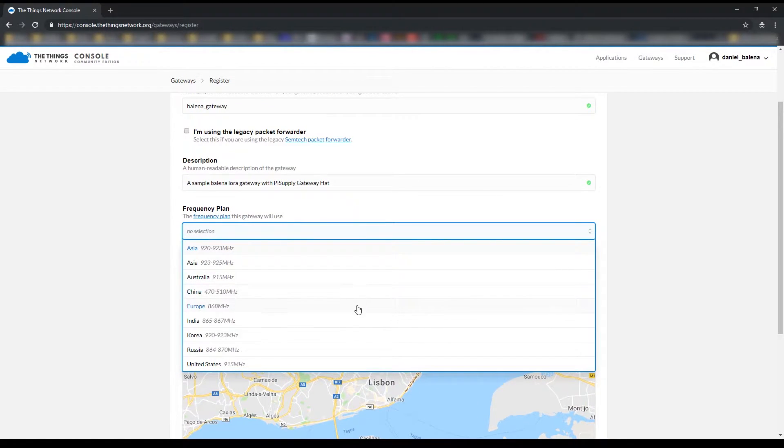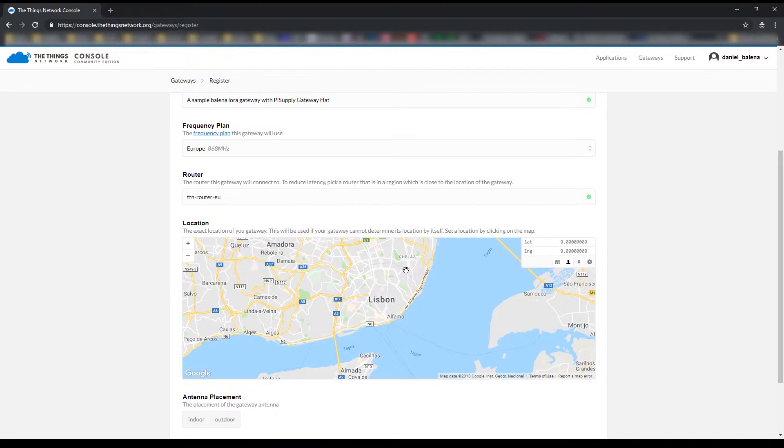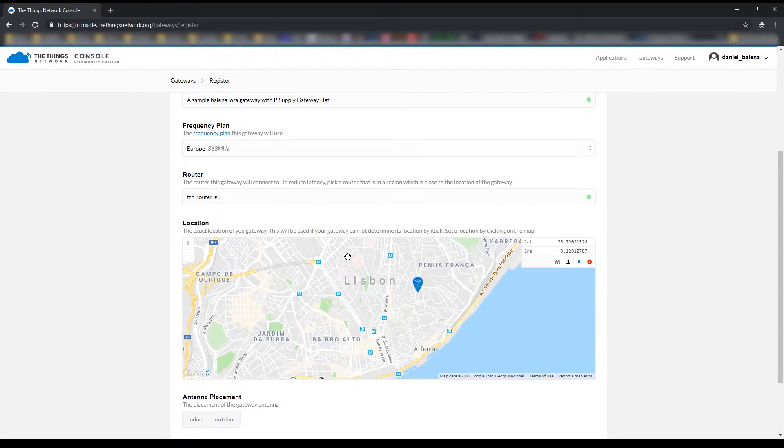Let's select the frequency. As we are in Europe, we're going to use 868 MHz. The router I'm just going to leave as default. The next step is to select the location of your gateway on the map. As this is just an example project, I'm going to select somewhere in Lisbon where I'm actually situated right now.